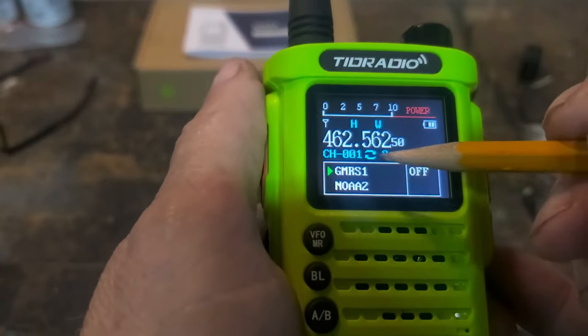Let's do a quick speaker test. I have both this TID Radio H8 and a Baofeng UV-5R set to NOAA-1. Listening to the Baofeng: Sunday, partly sunny in the morning then becoming sunny, highs in the lower to mid-60s. Now the TID Radio: Christmas day, mostly sunny, highs in the lower to mid-60s. Back to the Baofeng at max volume. Then back to the TID Radio. Personally, to my ears the TID Radio sounds better, but they are both completely usable.